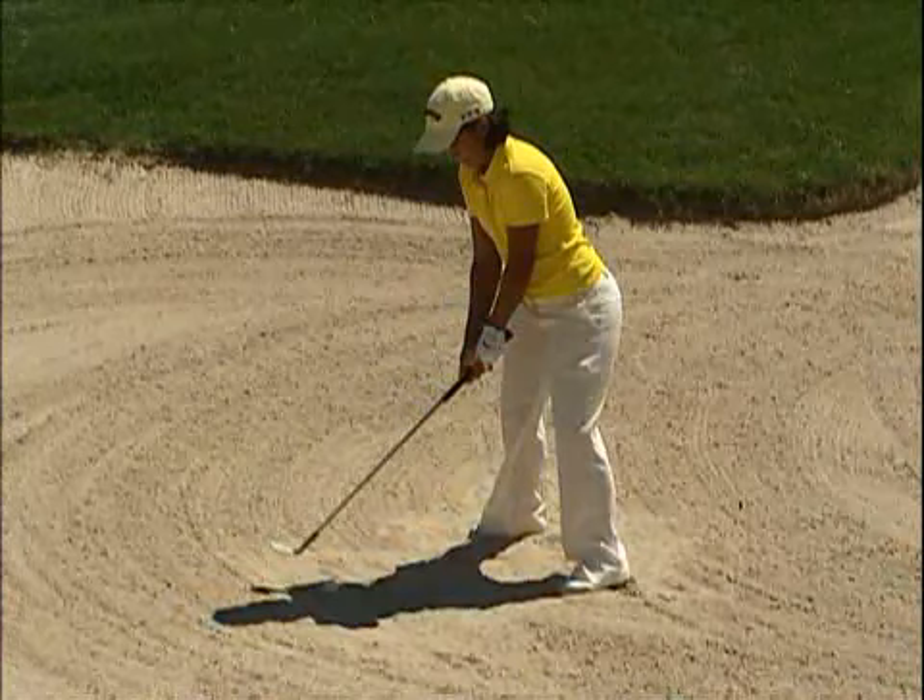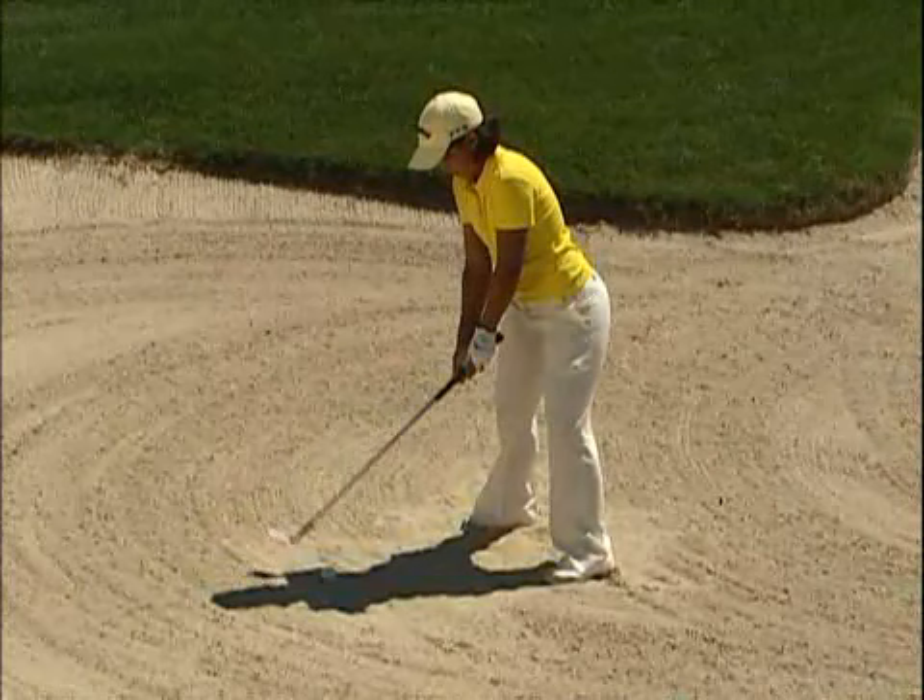The key thing I work with in my bunker play is just making sure that my setup is right — ball position, and making sure the club face is always open. If I close it, then I get in trouble and that's when you have problems getting out of the bunker.